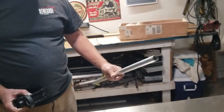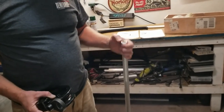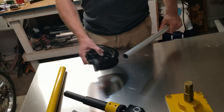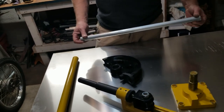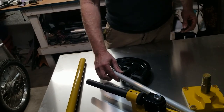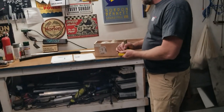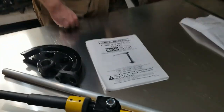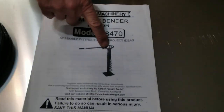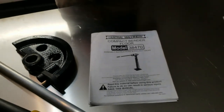This is 1/8-inch thick — fairly thin stuff, it's lightweight. I'll put this together and show you how I mounted it. I'm actually making up my own mount. Some guys mount this on their tool bench, but in my backyard I've got one of these Harbor Freight compact benders, so I'm gonna take the bender off and mount it to that stand already on the ground.